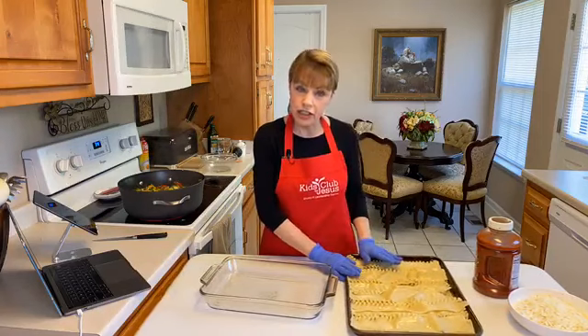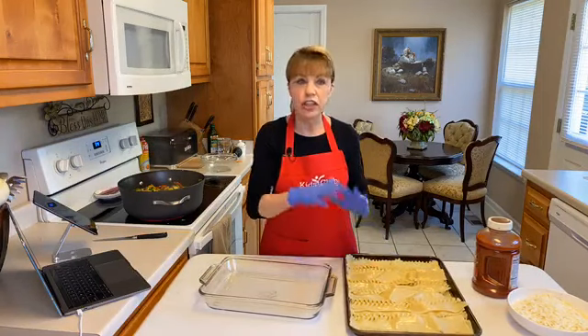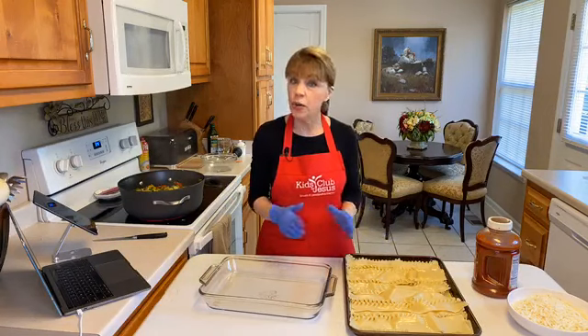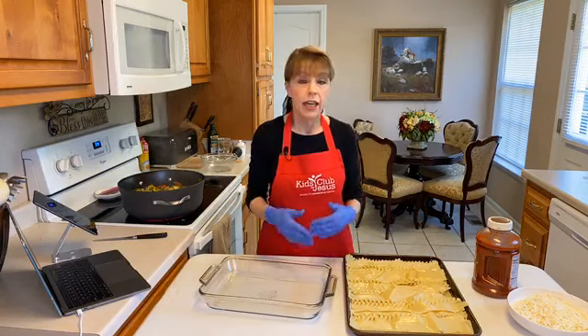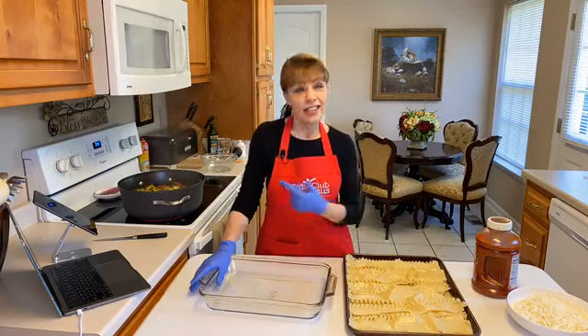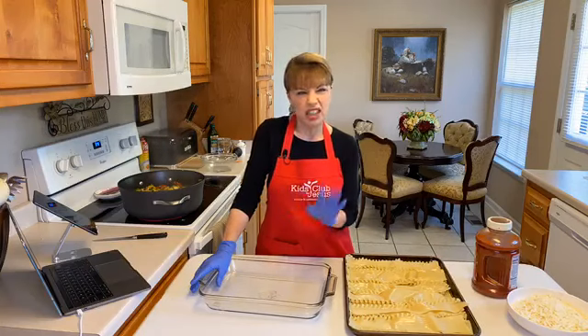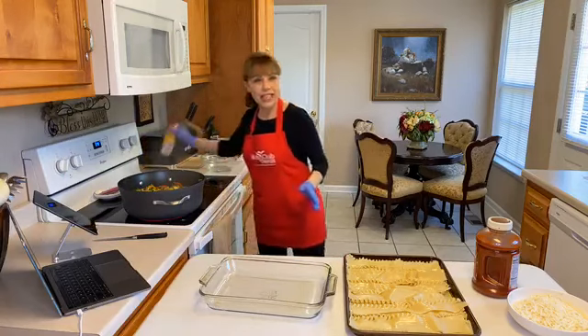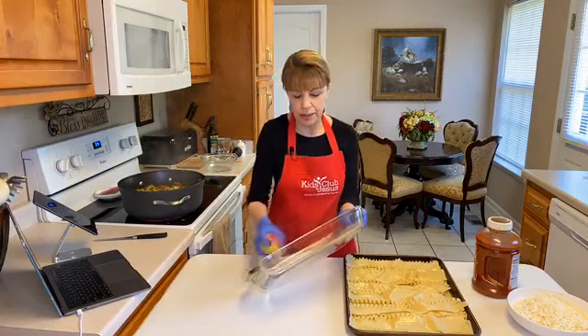I have already pre-cooked the lasagna noodles — just cook them according to the package instructions. You can also purchase a no-cook lasagna noodle that you don't have to boil at all. I'm a little old-fashioned so I like the regular ones. You only really need nine noodles, though I cooked the whole package. Since I have extra vegetables I'm just going to make a little extra dish. I've got my nonstick cooking spray and I'm spraying the bottom so it doesn't stick.